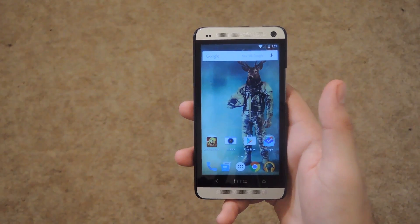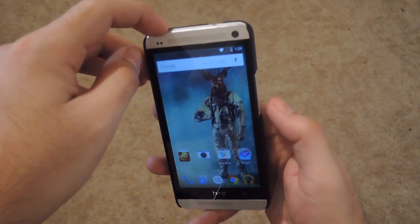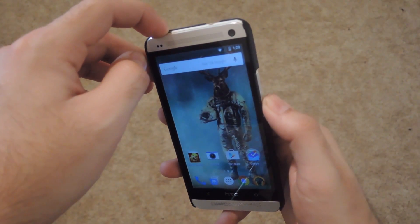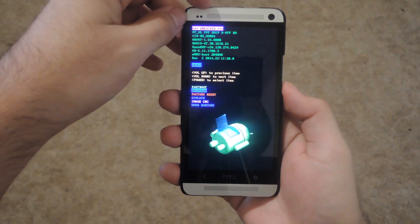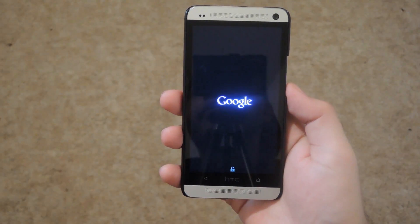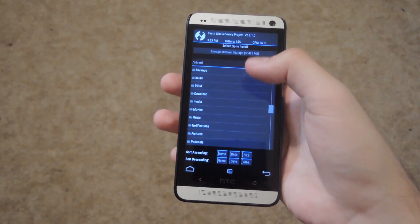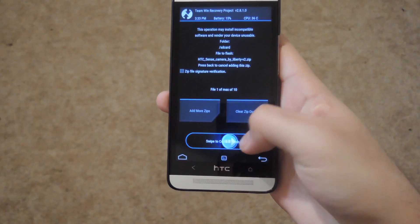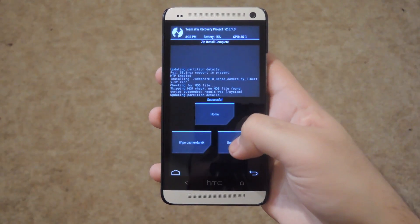To get started, you're going to want to download the zip that's linked in the description below. After that, power off your device and then press the power and volume down button to reboot it, and you'll be brought to the bootloader menu. Scroll down to recovery and hit the power option to start up TWRP. Once you're in TWRP, tap install, scroll down to the zip that you downloaded, select that, swipe to flash. Now that the flash is finished, go ahead and hit reboot system.